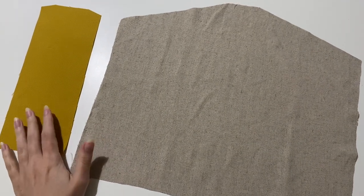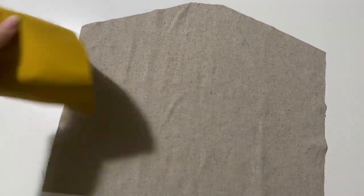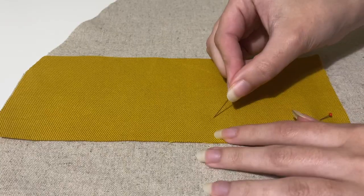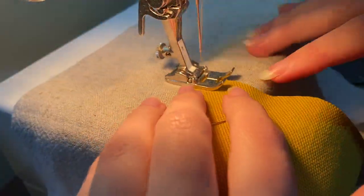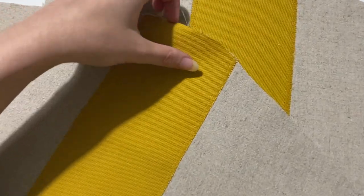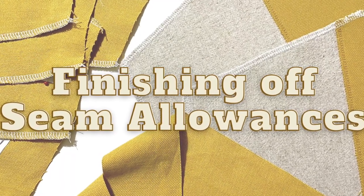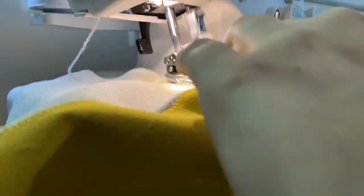Before I do anything else, I'm going to add my facing pieces to my pockets. This will just mean I can treat the pockets as one piece for the rest of the project. I'm lining up the facing in the middle of the pocket, pinning it in place, and then stitching with a zigzag stitch around the edges. And once that's done, the pockets should look like this. Next, I'm overlocking the long edges of the skirt panels and all the edges of the pockets.